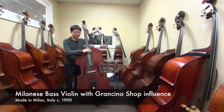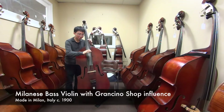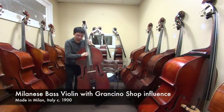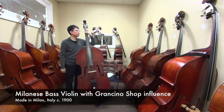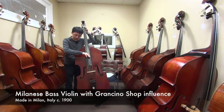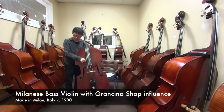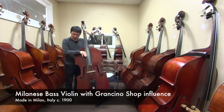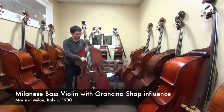So let's play some pizzicato. Very strong, very immediate, just like the bow. And some jazz pizzicato. Rings a lot.